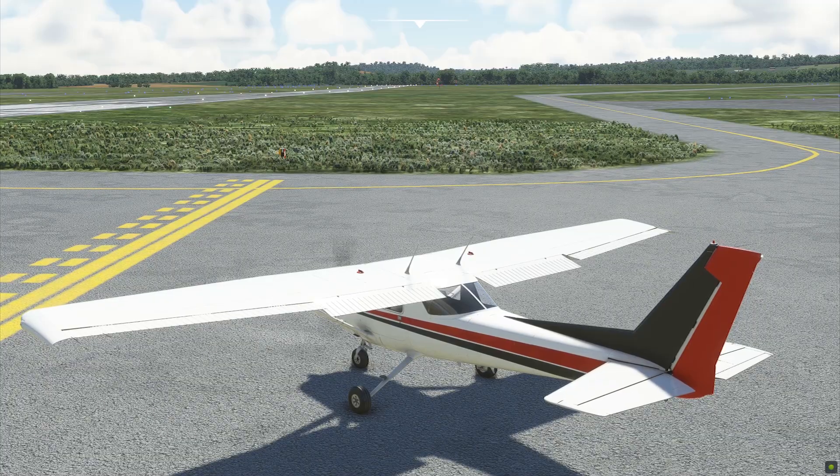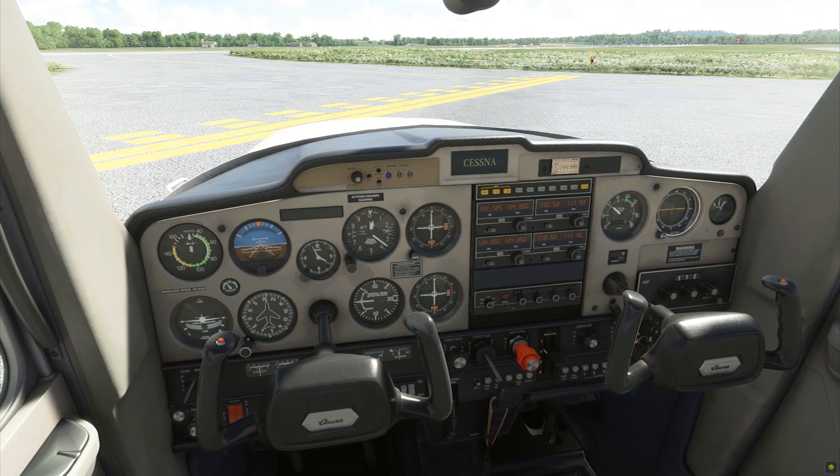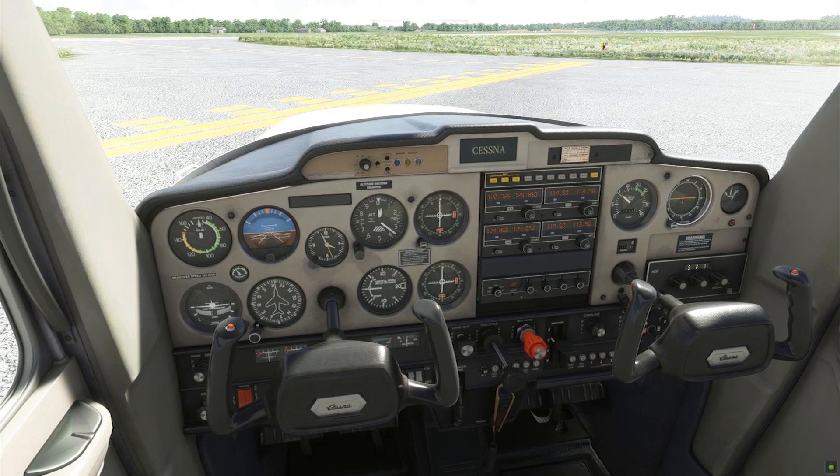Tower, Marty 4429 holding short runway 26, request takeoff clearance. 4429, cleared for runway 26, wind 270 at 3 knots. Prepare for takeoff runway 26, Marty 4429.